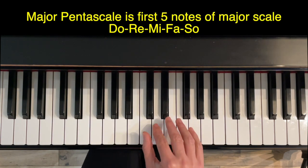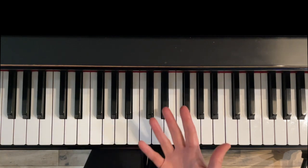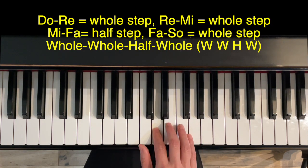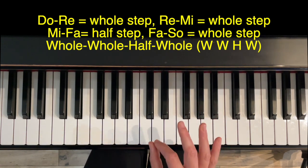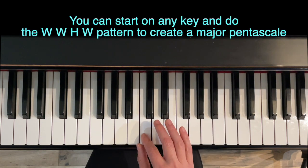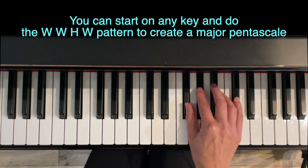A major pentascale is the first five notes of a major scale and it consists of the syllables do, re, mi, fa, so. The distance between these syllables is a whole step, a whole step, a half step, and a whole step. That is the definition of a major pentascale: whole, whole, half, whole. No matter which key you start with on the piano, if you do whole, whole, half, whole, you'll get a major pentascale.